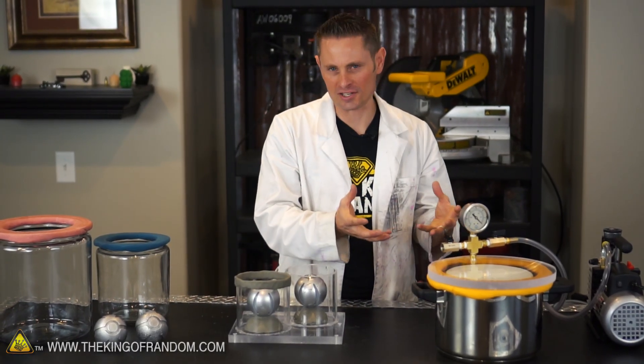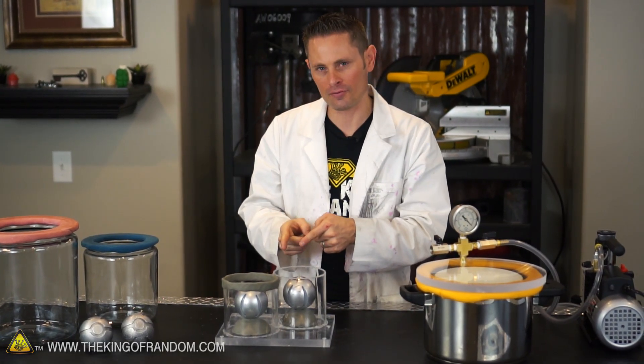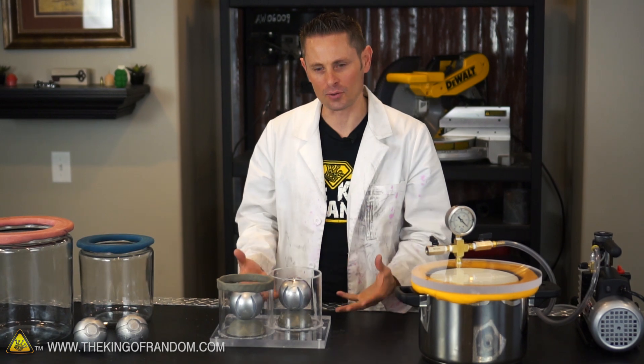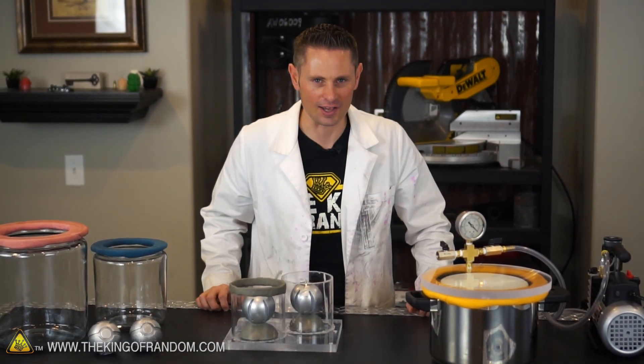Hopefully with those improvements we can make ourselves some perfect silicone molds. Now we can mix up a new batch of silicone and use our vacuum chamber to suck the air bubbles out. As we pour it, we want to pour it in a long thin stream far away from the pokeball itself. As the liquid level rises it should push any trapped air out and give us a perfect silicone casting.